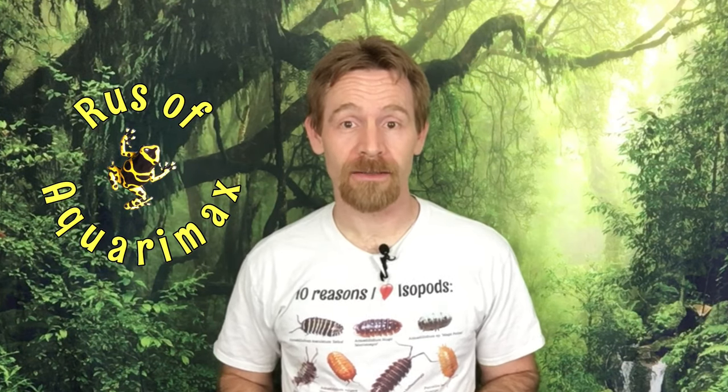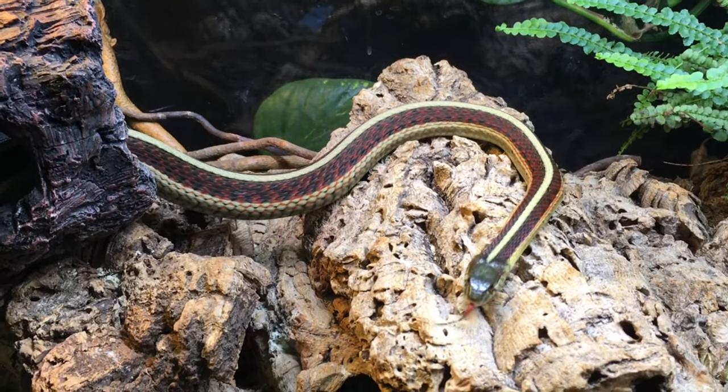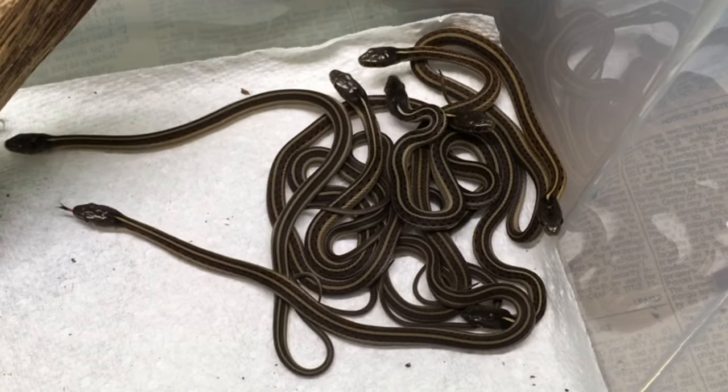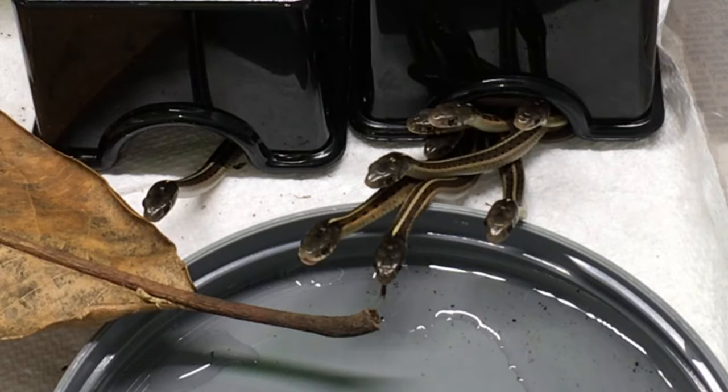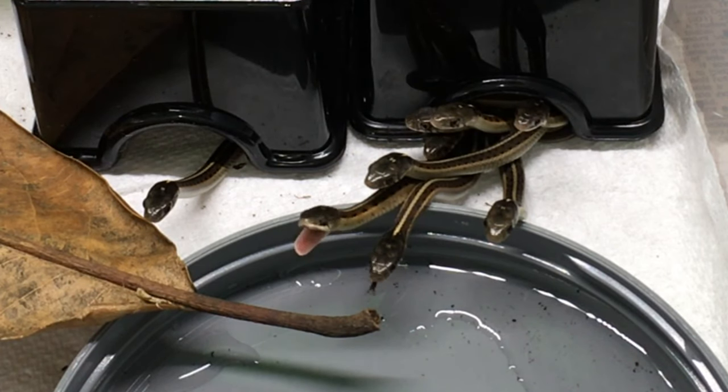Hi, Russ of Aquiramax here. My red-sided garter snake, Ruby, recently gave birth, and in order to place the offspring in new homes, I needed to be able to distinguish males from females. Now I know the theory, but I wanted to get help from an expert, especially since those neonate garter snakes are so incredibly miniscule.